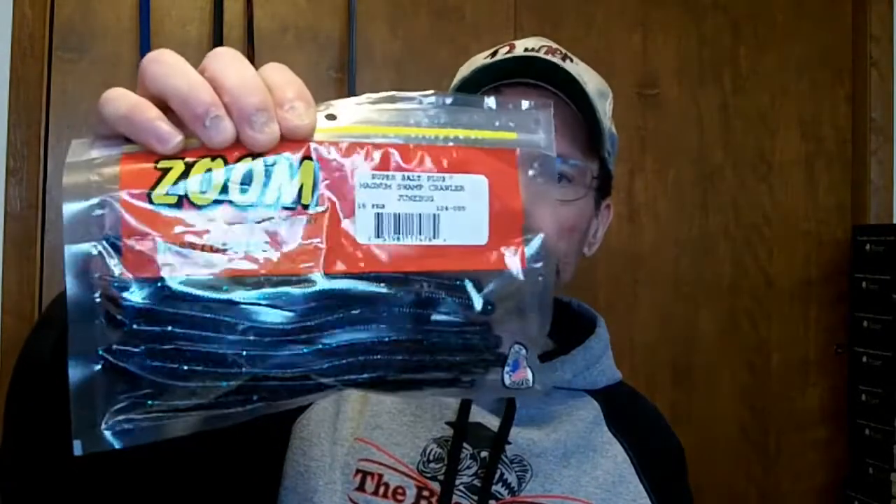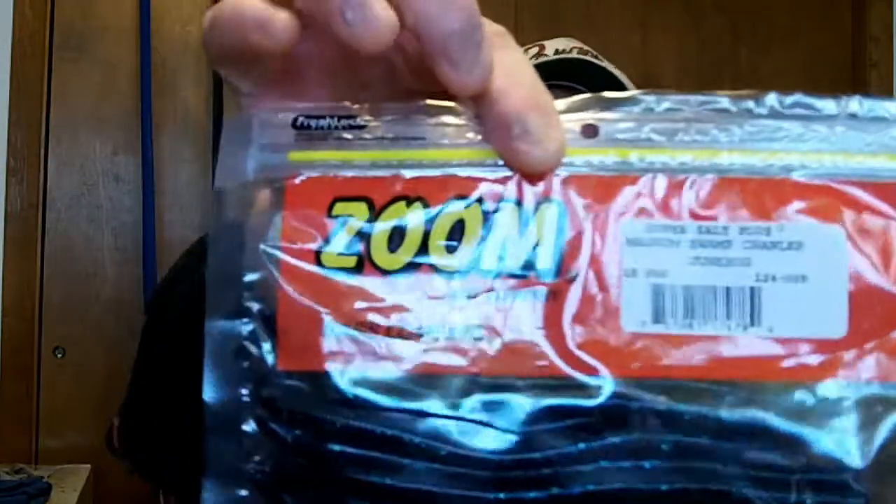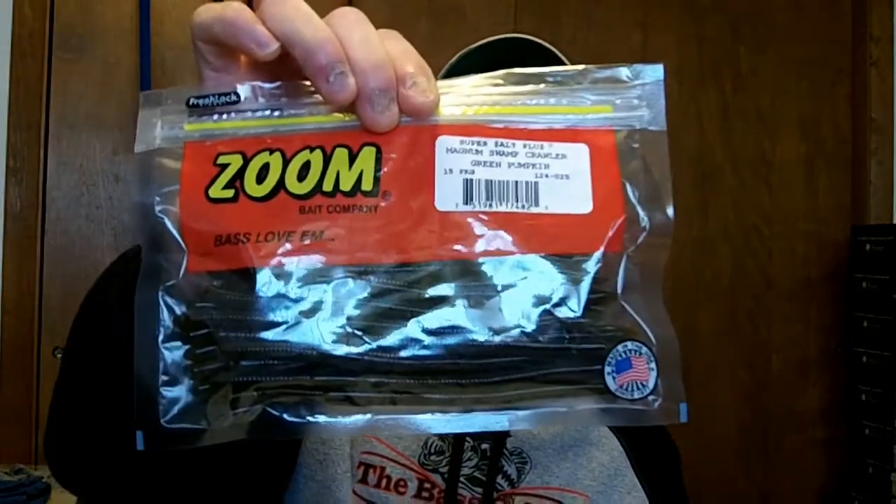Just a couple bags of Zoom this time — got some Magnum Swamp Crawlers in Junebug, got two bags, and some green pumpkin ones. Hope everybody's staying safe out there with what's going on in the world. I'm not gonna get into that — think positive, get out there and do some fishing. If you like this video hit that thumbs up and subscribe.